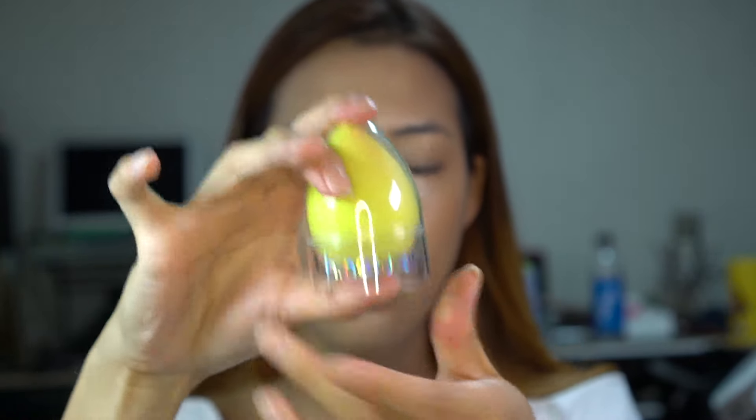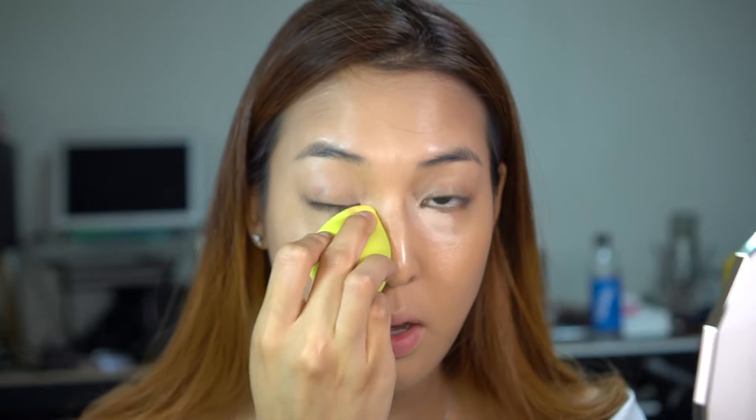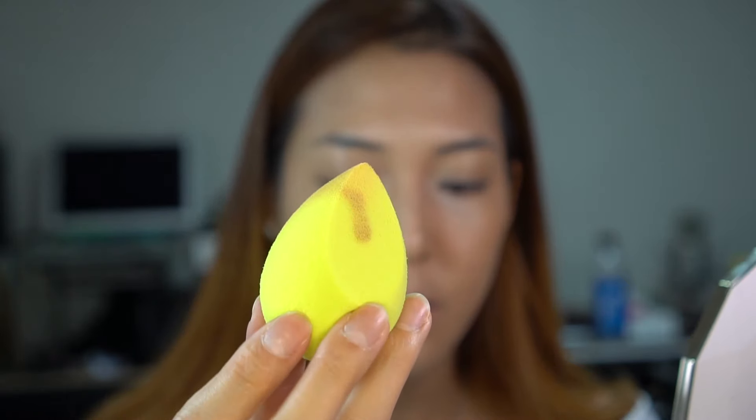This is a new makeup sponge brand called H Natural — they come in this cute little egg case. It's wet so it doesn't expand much; the original size and wet size are about the same. It has a kind of grainy texture, so it's not as smooth as a beauty blender, but it does give you that stippling effect. I like to smooth everything out with the flat side.